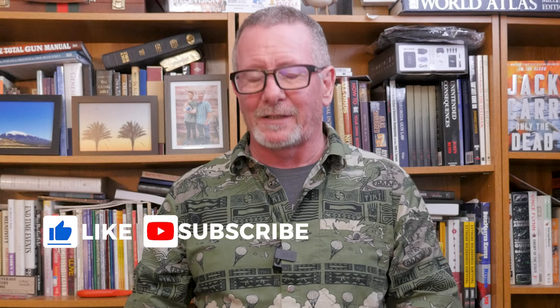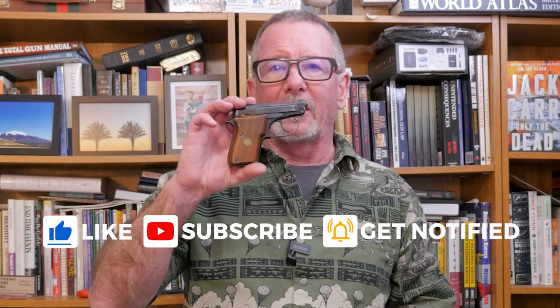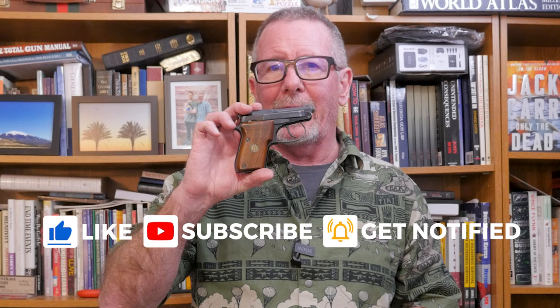Welcome back to Survival on Purpose. My name is Brian. Thanks for joining me for a little nostalgic look at this Beretta 21A Bobcat that was my daddy's pistol. This one was made in June of 1986 at Beretta USA — made in the USA.